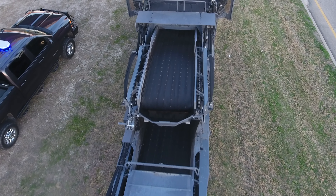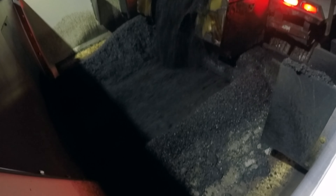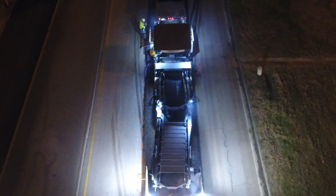Our machine is a little different than most others. We use a rubber belt system to transfer the material into the paver, whereas most of the other ones are running chains and slats that actually drag the material.